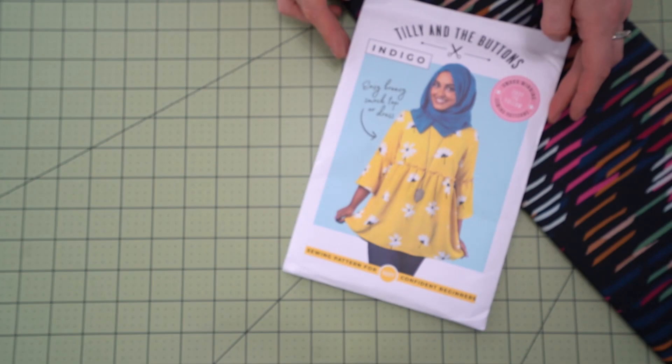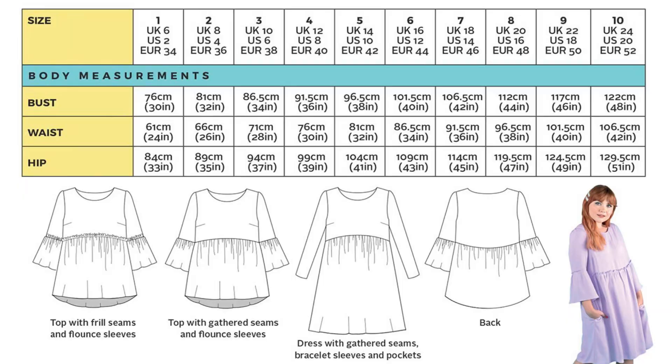Next you are going to need your pattern. If you chose the kit you are going to get a paper version of the Tilly and the Buttons pattern. This pattern comes in UK sizes 6 through 24, which means a bust measurement of 30 inches through to 48 inches, a waist measurement of 24 inches through to 42 inches, as well as a hip measurement of 33 inches to 51 inches.